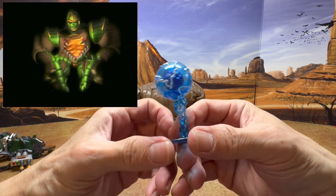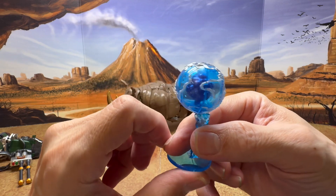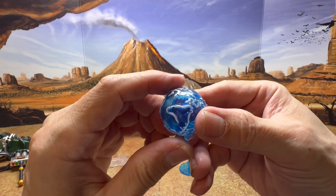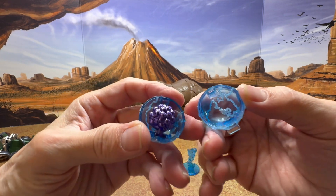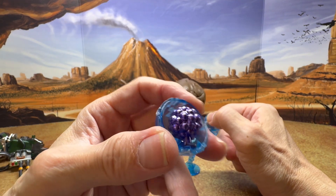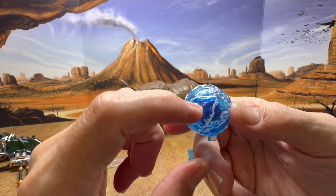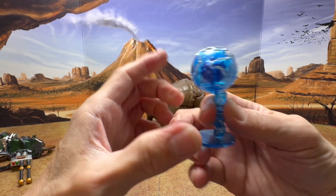Then we get the AllSpark, which is really cool — nice transparent blue plastic with white paint for the electricity effect. It actually opens up so he can hold it, and inside you can see the spark, which looks like a metallic blackberry. That's a really nice attention to detail because the metallic paint causes some reflections through the transparent blue plastic.